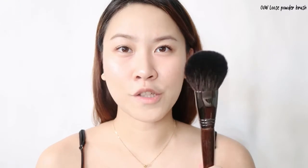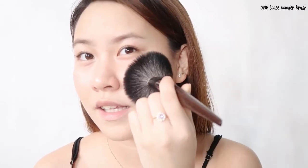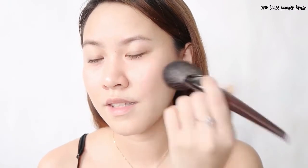For the last brush, it's also from OVW — a loose powder brush. It's a really fluffy, thick brush, but just as I mentioned, when you wash it the hair gets removed, which I'm concerned about since you need to wash your brushes regularly. I'm using my translucent powder from Laura Mercier. I just get some product and brush it on. I love this brush — it's very loose and fluffy. You can see how it adjusts while I'm using it, which makes applying the product really easy.